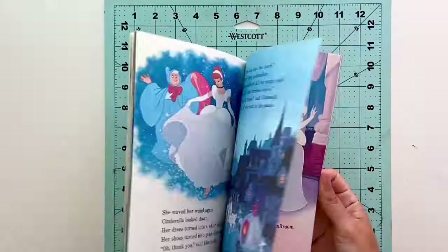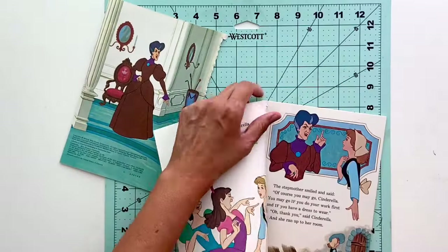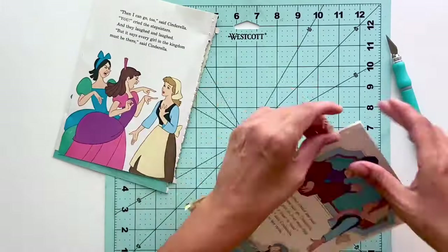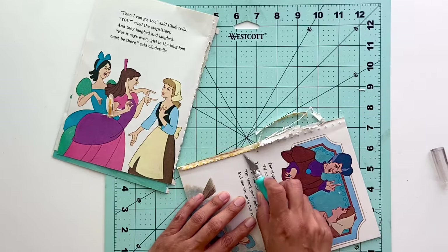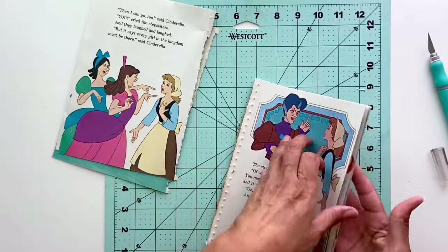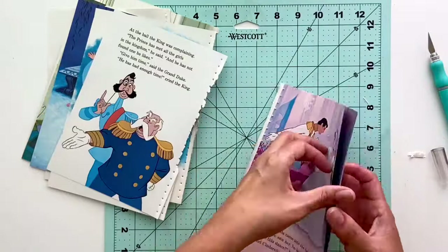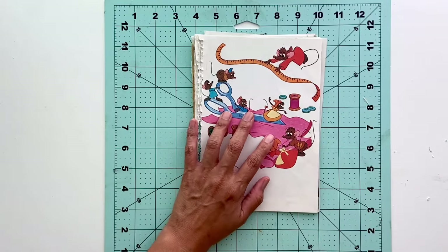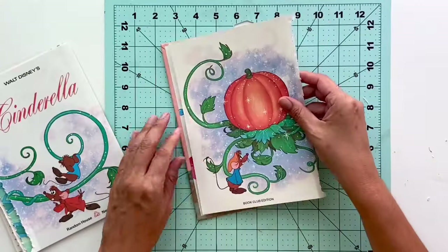Once that step is done, set your cover aside because we're going to work on the book pages now. This next step can be a little tricky depending on whatever book you've chosen — sometimes pages come apart very simply, and sometimes it's a process. This particular book was sewn in, so I used my X-Acto knife to loosen the threads and then pull it apart. The pages don't need to be perfect because you're going to trim all that excess off so they fit into your journal anyway, since removing the seams makes them a little shorter than your book.